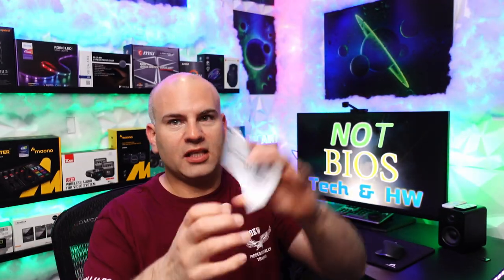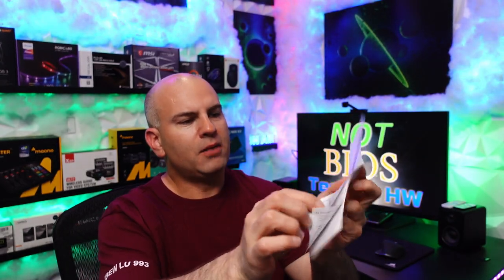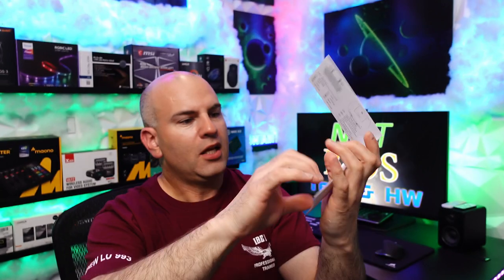Also included is a nice instruction book. You can see it's in English and Chinese, and it has quite a bit of useful information including compatibility, what the buttons do, and even how to connect it to different devices.